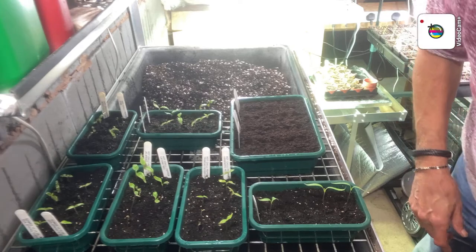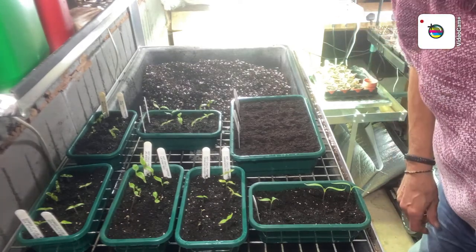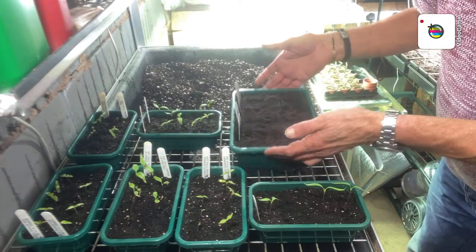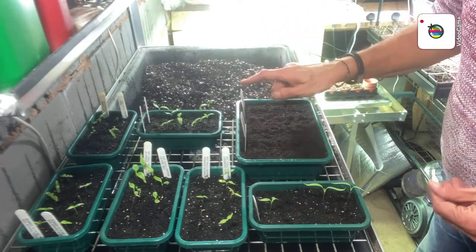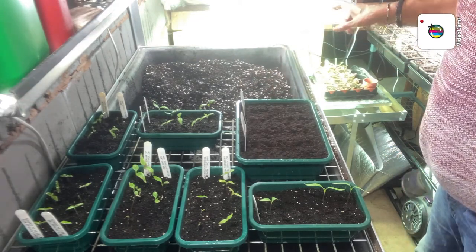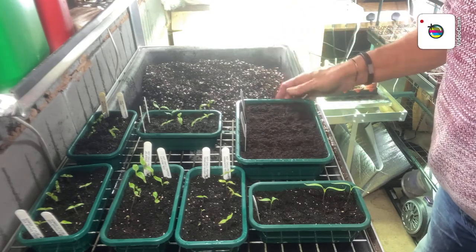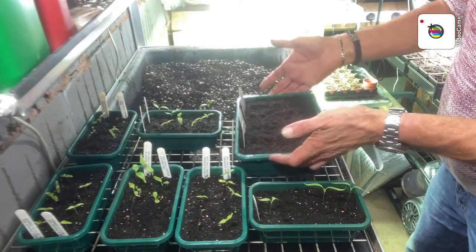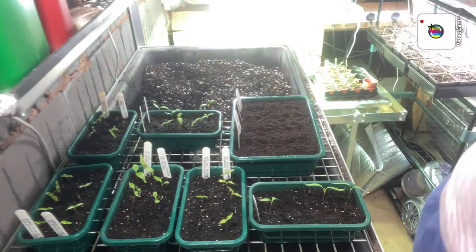Right, I think we're back guys - let me put my glasses on because I can't see a thing without them. Yes, we are back. That's the peppers sowed, the last ones in here. So that's four types here and four types in my other propagator. Five of each, so that's 5, 10, 15, 20 - 40 pepper plants in total.